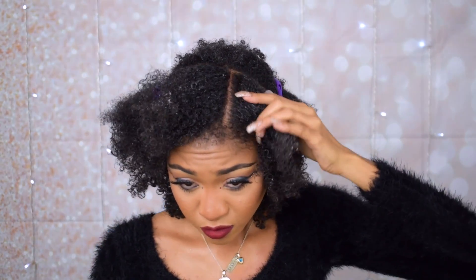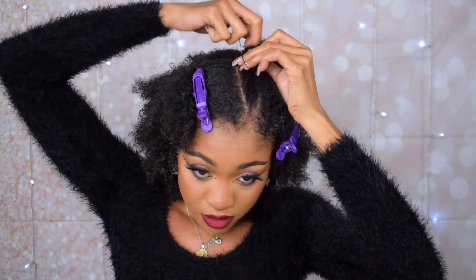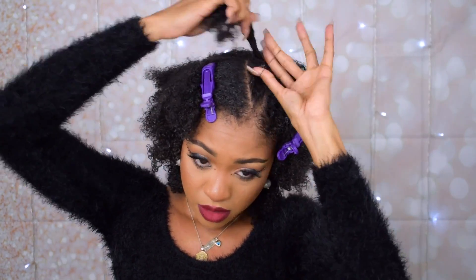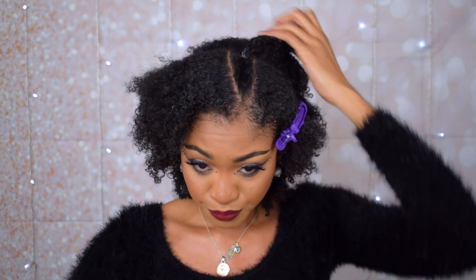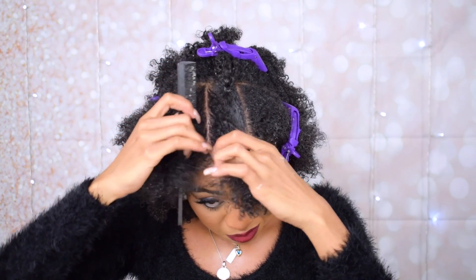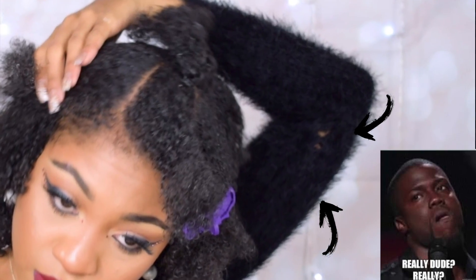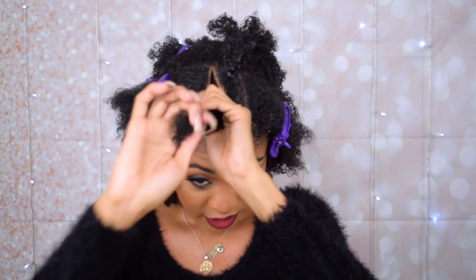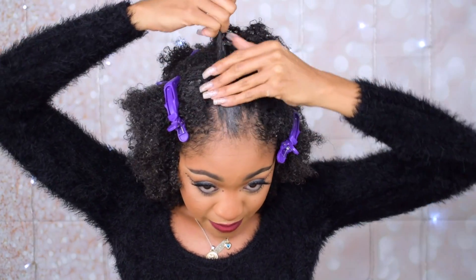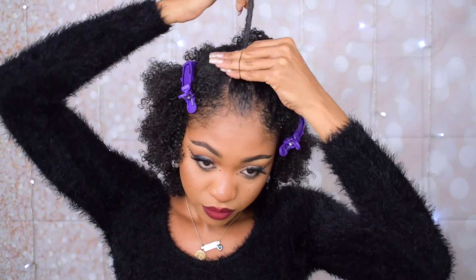I'm pretty much gonna create three sections in the center front part of my hair. Also — and I only noticed this while editing — there were two holes in my dress the very first time I was wearing it, which is crazy. Anyway, I'm gonna do three ponytails and secure each one with a rubber band. My hair was kind of damp here and I was using the Eco Styler Gel to slick it.